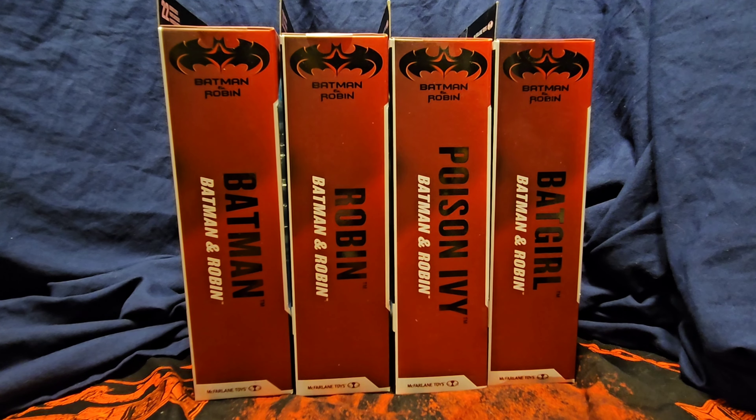Hey, what's up everybody? DCWHawks here, with me as always, Devin. And today we're going to be taking a look at the McFarland DC Multiverse Batman and Robin Connect to Build Mr. Freeze Wave. Let's check it out.